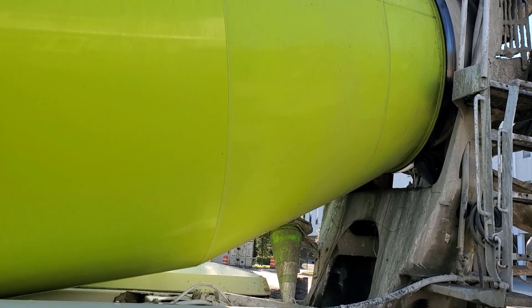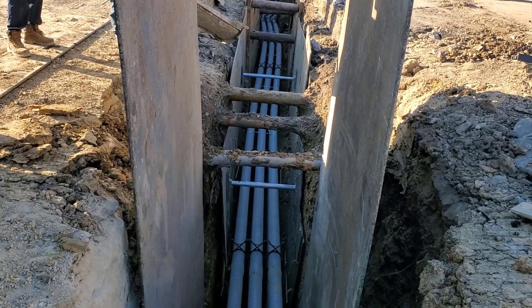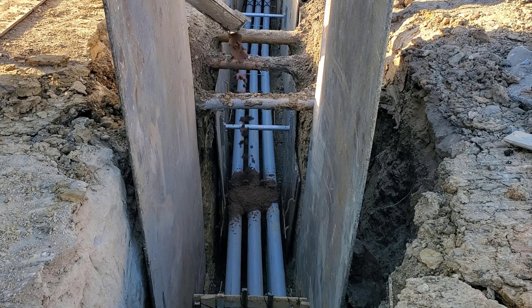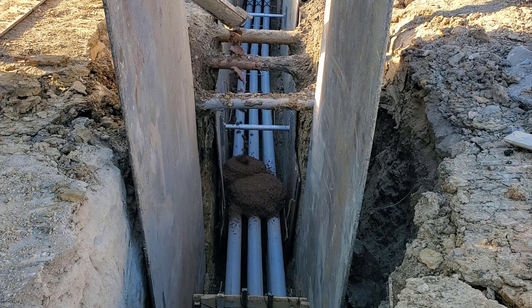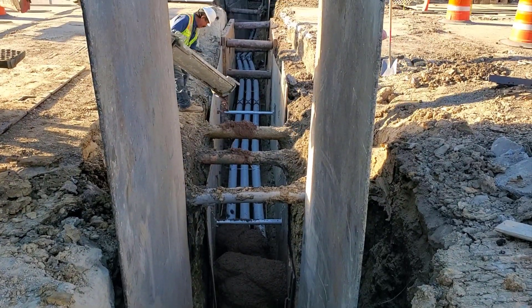The concrete truck has arrived and has 10 yards of red concrete. The concrete is a 3000 PSI mix, which means the concrete should achieve a compressive strength of 3000 pounds per square inch in 7 days.